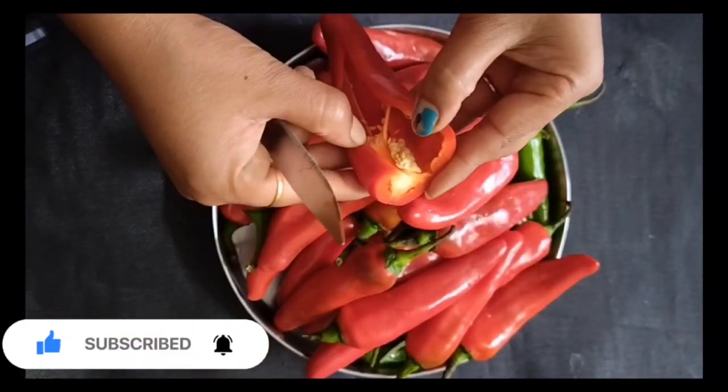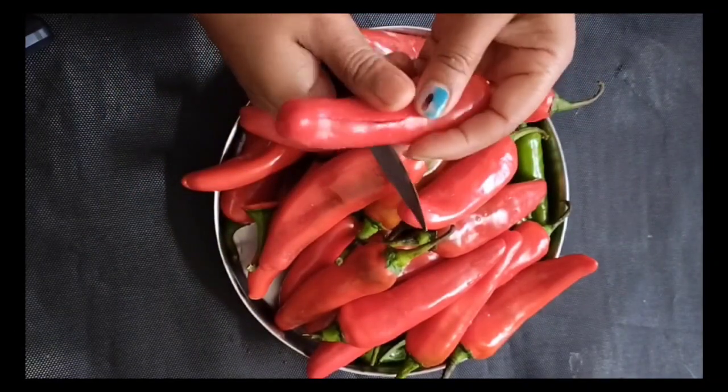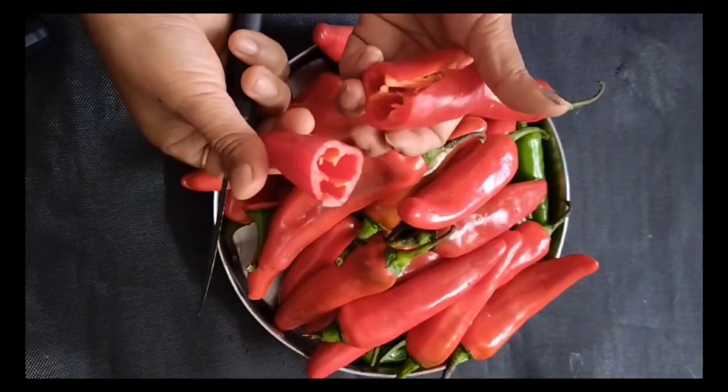Here I have 1 kg of cherry. I have washed it well and put it in a clean bed.